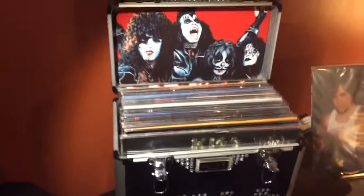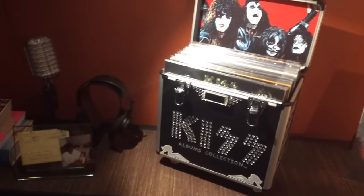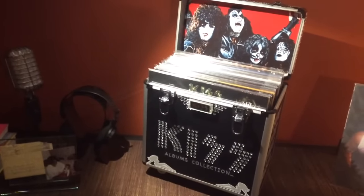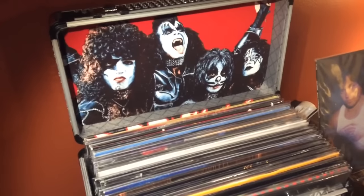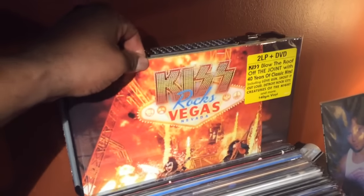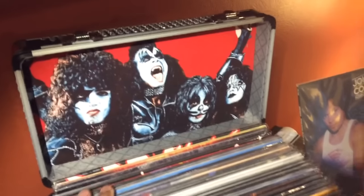The only things I'm missing from this set right now would be Sonic Boom, Double Platinum — I don't have a good copy of that — Killers, and Symphony. Those are the four LPs I'd love to get to complete this collection. Other than that, it's all the studio albums including all the live stuff like Alive 1, 2, and 3, as well as the Millennium Concert, MTV Unplugged, and all those.